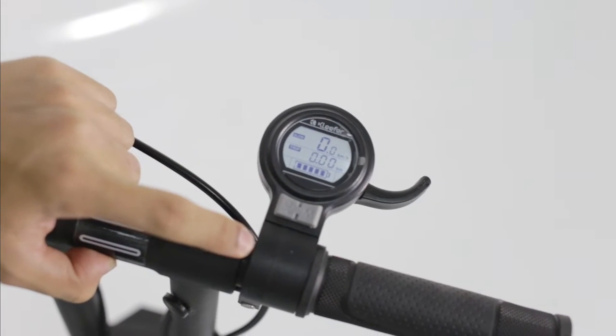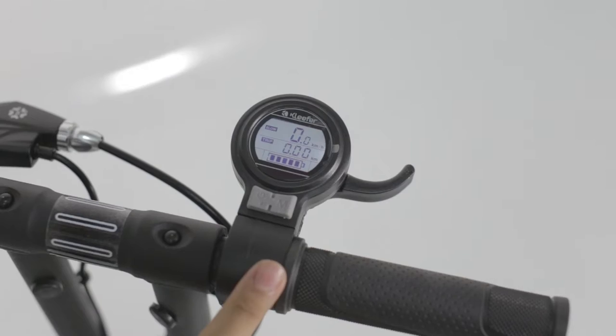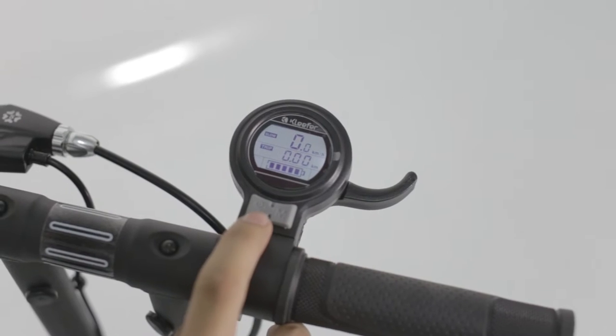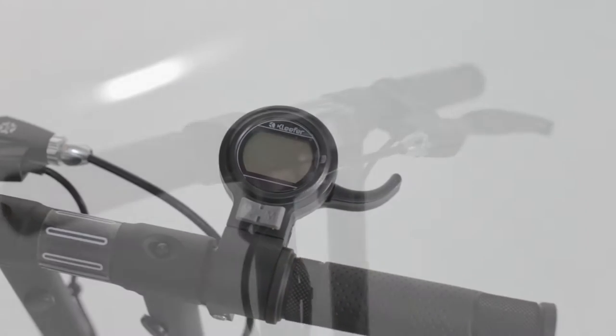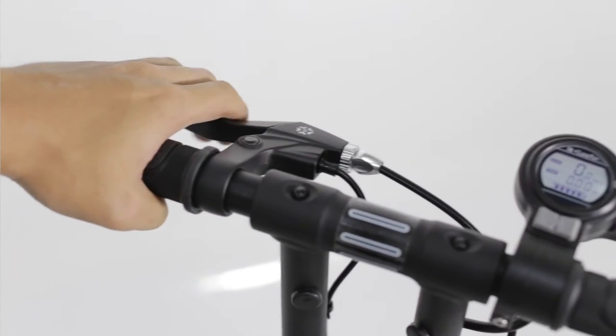Hold the power button to turn the scooter on. Press again to activate the scooter's front light. Toggle between fast and slow speed with the right button. Hold the power button to turn the scooter off.